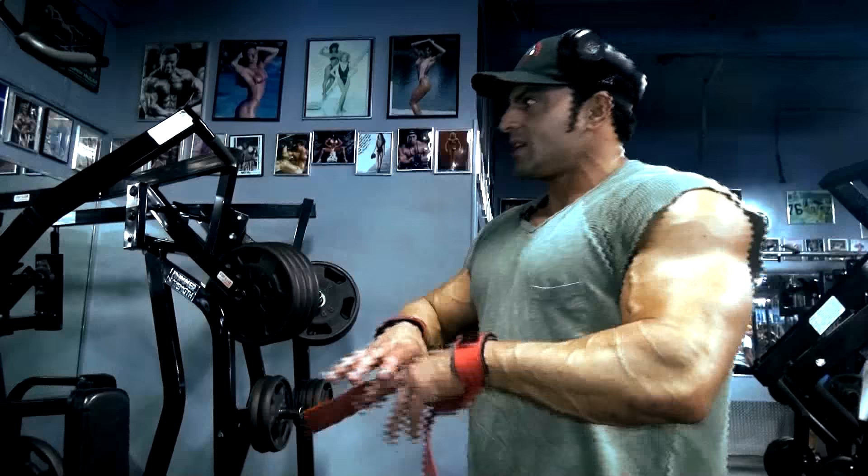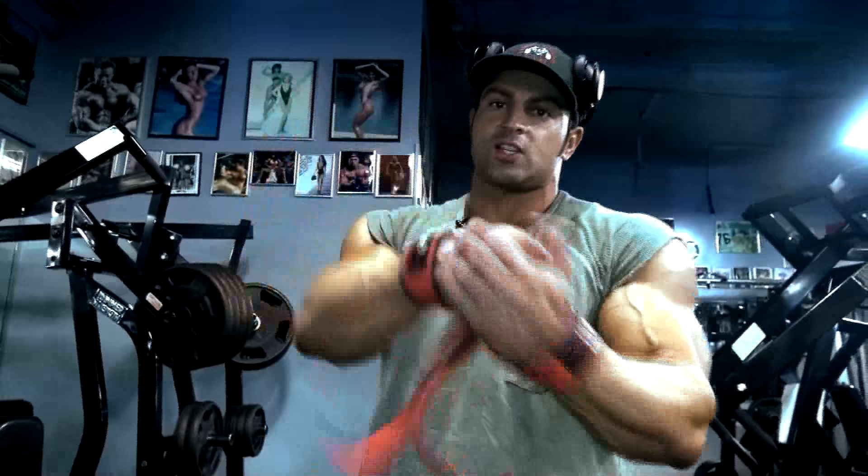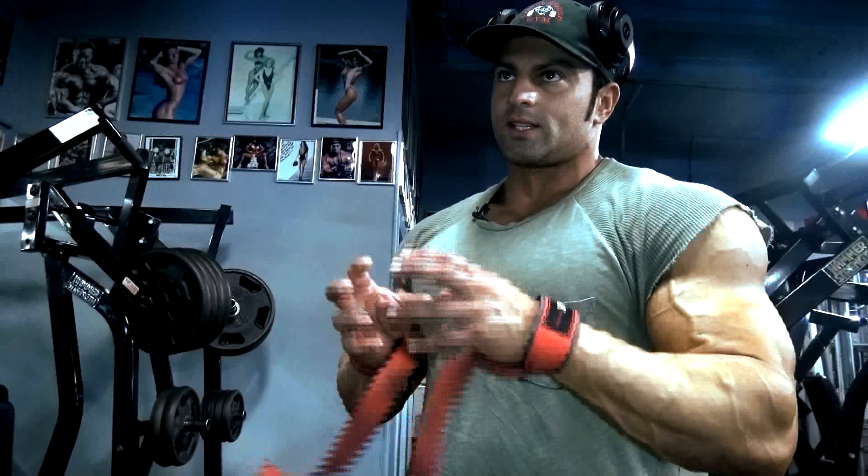The back muscles are obviously behind you, but there are a lot of other muscles — the limbs, the delts, the rear delts — that will get in the way, pick up the work and the load, and do the work before it actually hits your back. So you don't want to do that as a bodybuilder.